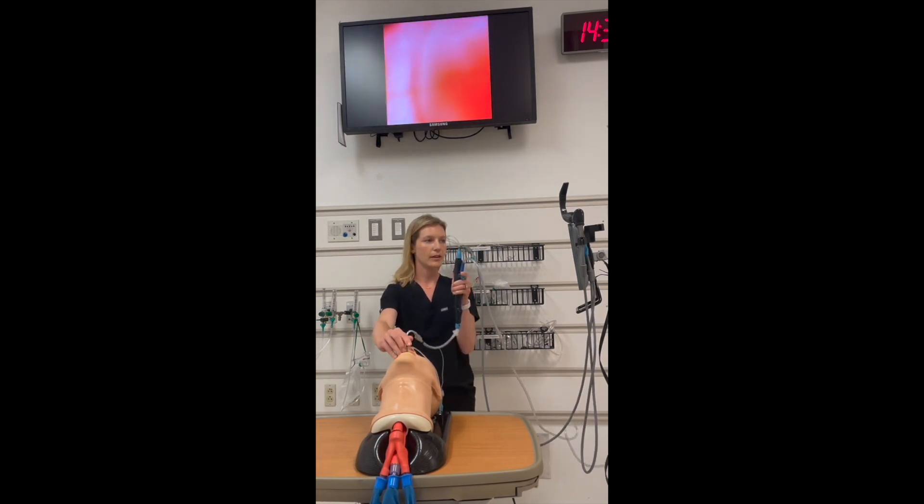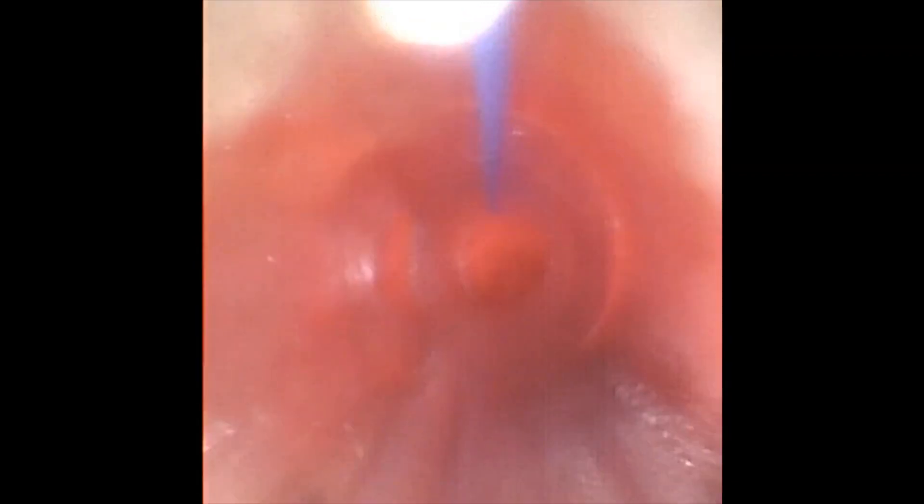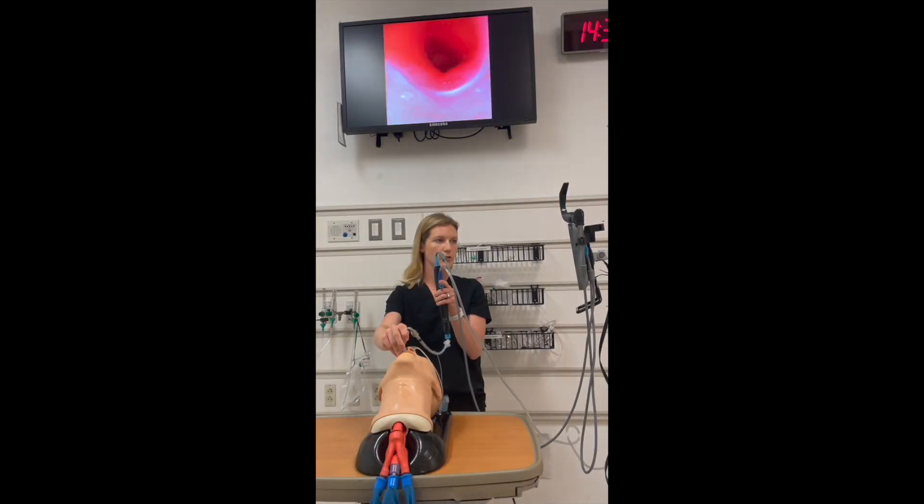I'm going to advance my scope until I see a landmark. Typically, you want to advance until you see the uvula, followed by the arytenoids, followed by the vocal cords. Here, I can see the arytenoids as well as the vocal cords. I'm going to advance the scope until I am just above the vocal cords. Before you pass the tip of the scope through the cords in an awake intubation, you want to paralyze the patient to facilitate passage. I'll continue to advance until I am through the vocal cords and all I see are the tracheal rings.